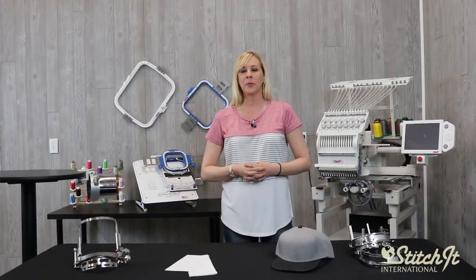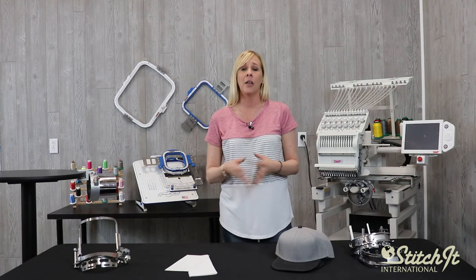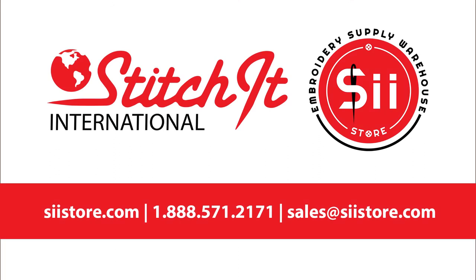I hope these tips were helpful. If you are interested in the Gen 2 or if you have any questions at all, please visit our online store or give us a call. We'll see you next time.